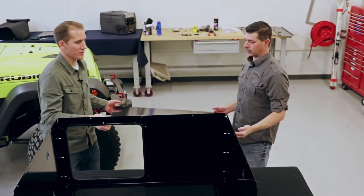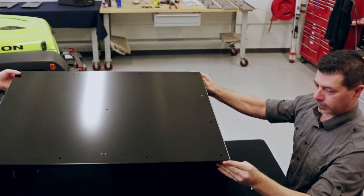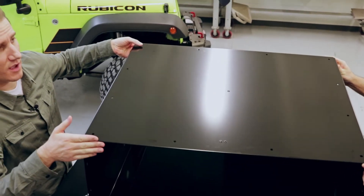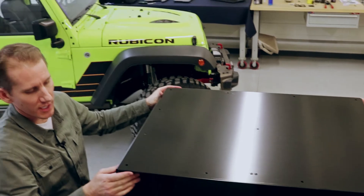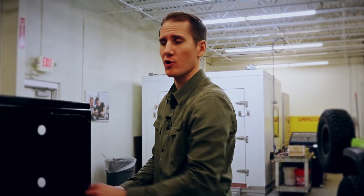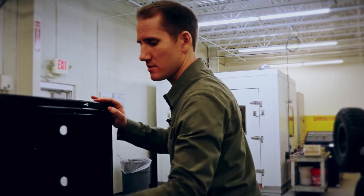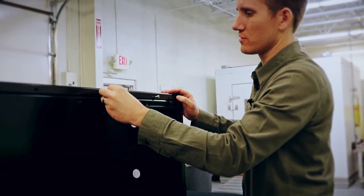Next, we're going to go ahead and put on the surround lid. It's good to have your friend, neighbor, or whoever else you can grab. It's easiest if you put on the rear of the surround lid first and then work your way towards the front — it'll self-locate that way. Here we are at the pass-through opening at the front of the vehicle. We'll install these bolts like normal like the others, and then I'll show you a trick on the sides.